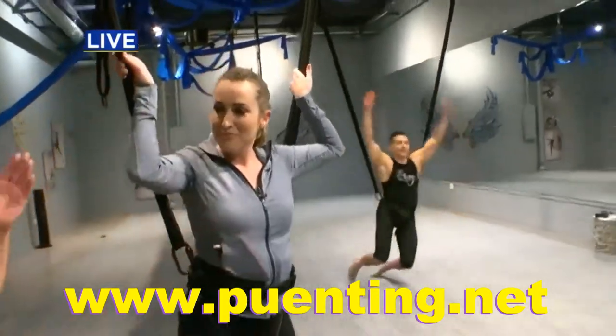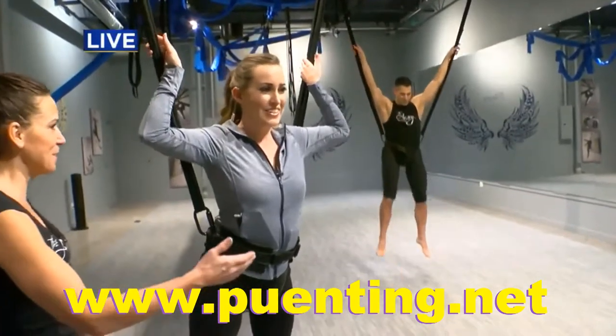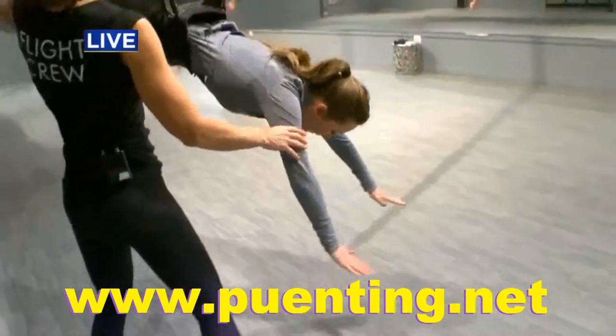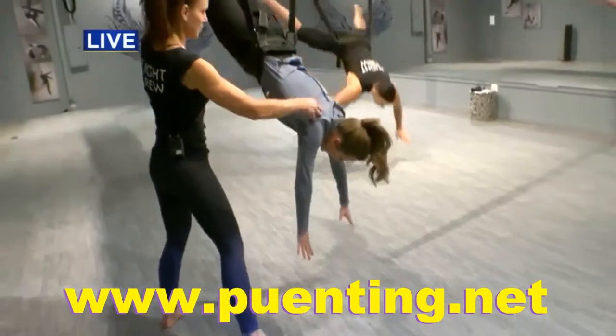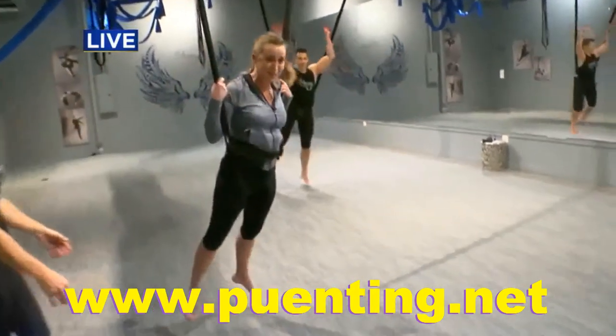So what we're going to then do is try to take you down into a handstand. We're going to go forward again, same plank position. And I'm going to help you take it all the way over. And then you're going to bounce it off of your fingertips. Keeping your legs straight up in the air — there it is. And she's going to come all the way around. Unexpected swing!